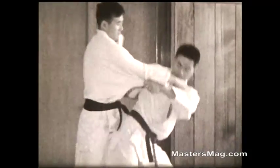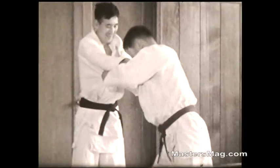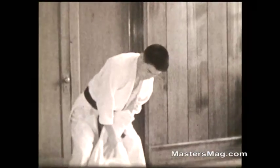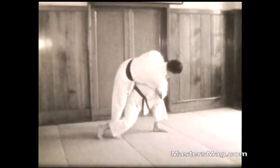This is Uchikomi — in and out practice. Back, down, back, down, and throw. And now in slow motion.